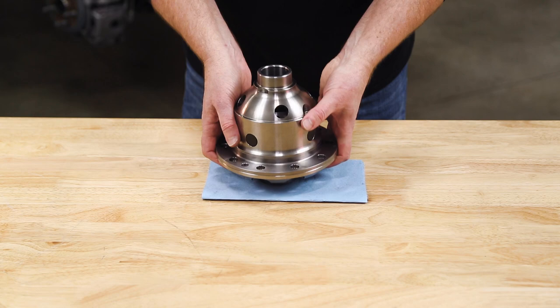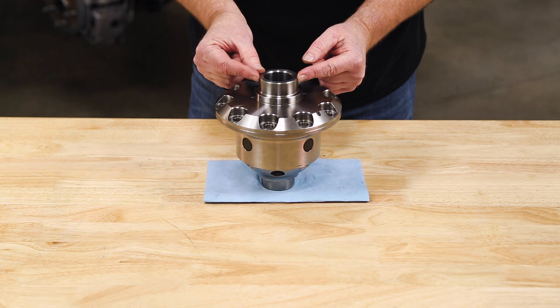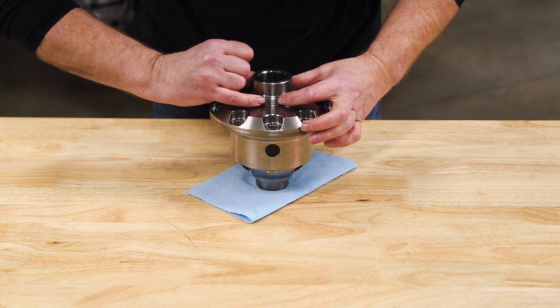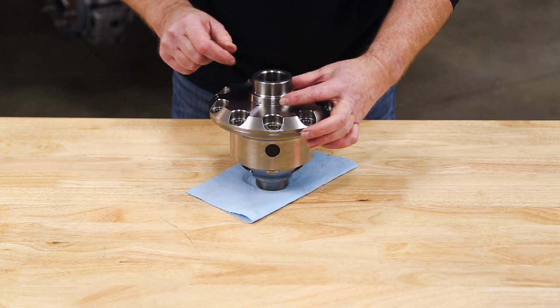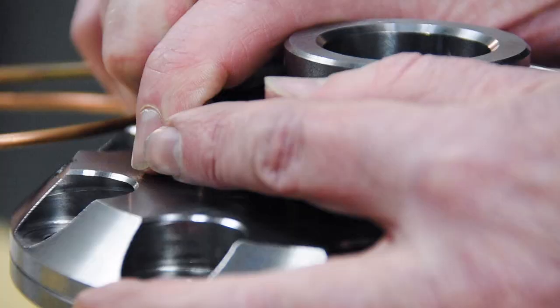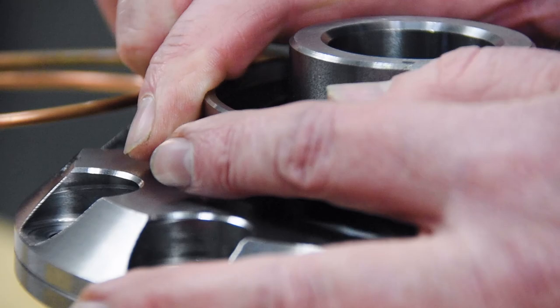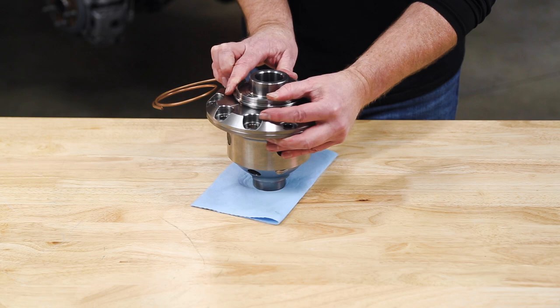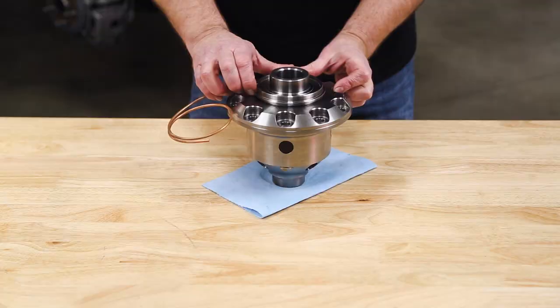Flipping the airlocker over, we have two journals. The top one is our bearing journal, where the side bearing is pressed down. The bottom one is our air journal, and that's how we get air into the airlocker. If we spin it slightly, you'll see a drilled air passage that goes into the air journal and then down into the air chamber. That's done via the seal housing — a machined ring with two grooves inside that hold two Viton O-rings. Those two O-rings straddle the hole on the air journal. Carefully pushing it down while twisting, we can now get air from a stationary object, the seal housing, to a rotational object, the airlocker.